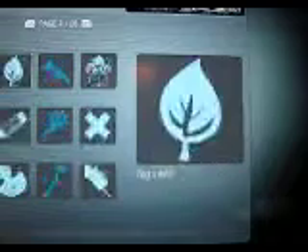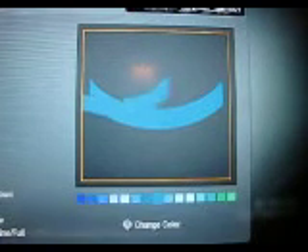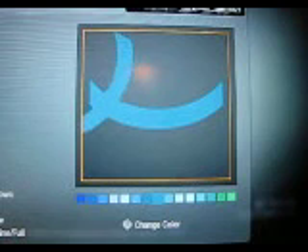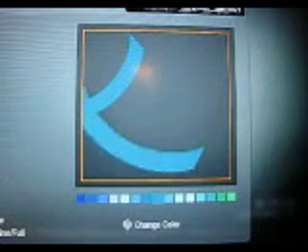I'll go ahead and pretty much show you how to make it real quick. You start off with the curved-line tool — two of those. Duplicate them so they're the same size, and you pretty much just put them right here somewhere in there, like that. Kind of makes an old Atari shape or something.